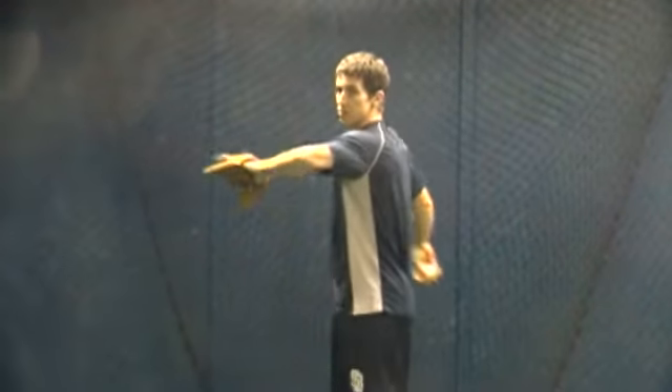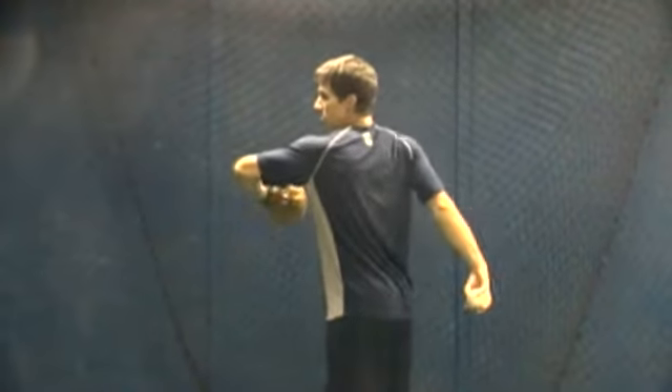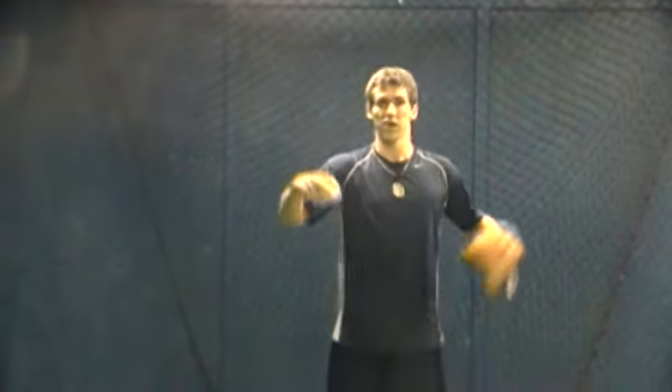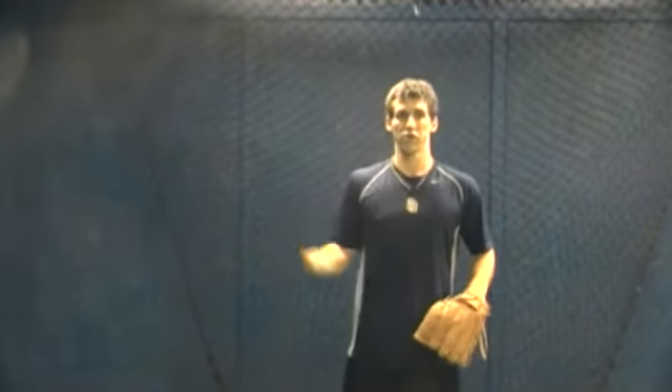What we don't want to see is the motion of a merry-go-round. This is going to start working all over the place — you end up with the ball moving to the side, and it's going to be hard to control.